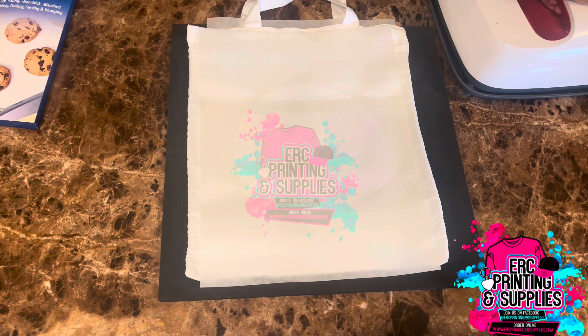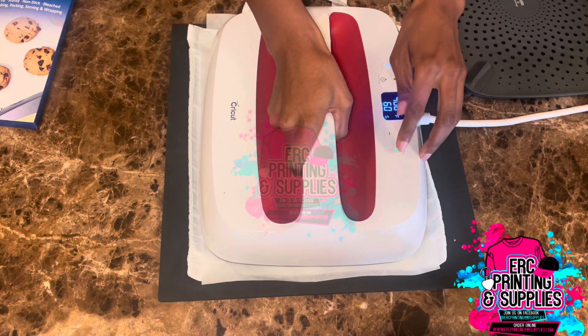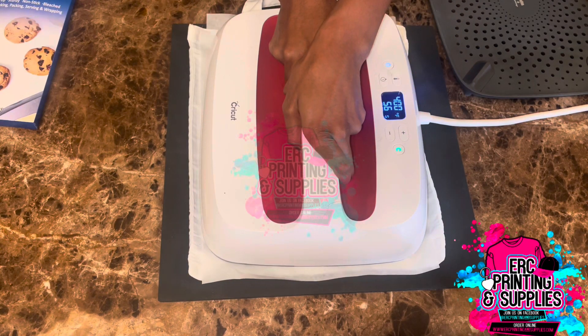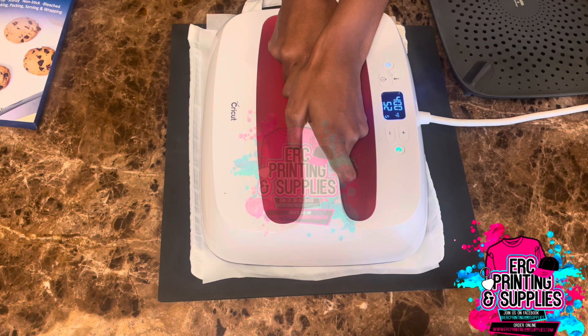Okay, it's ready. I'll go ahead and place it down and then press the Cricut button — the timer starts. I'm going to press this for 60 seconds and I will be right back once it's closer to time.